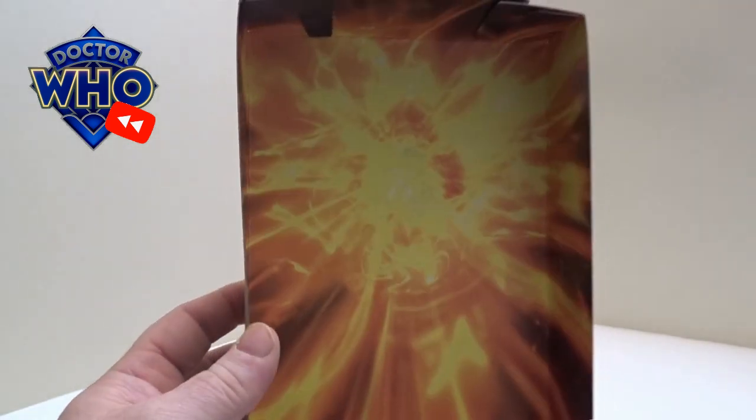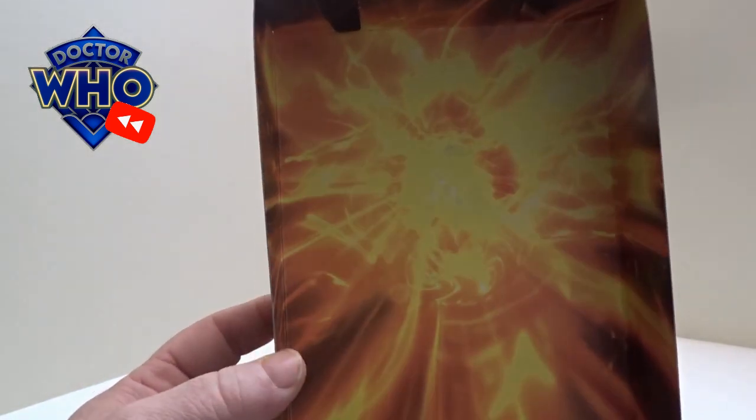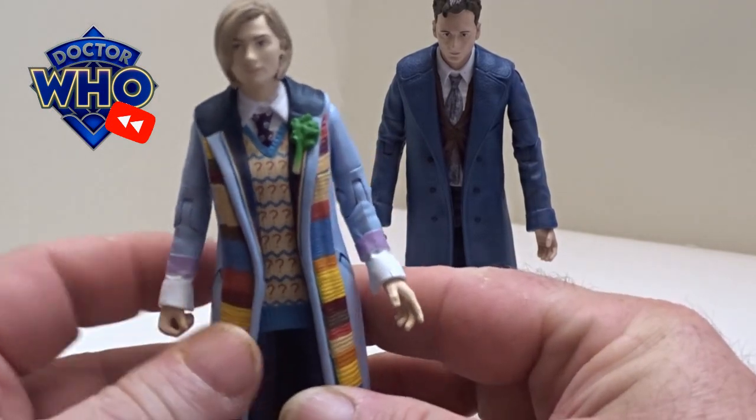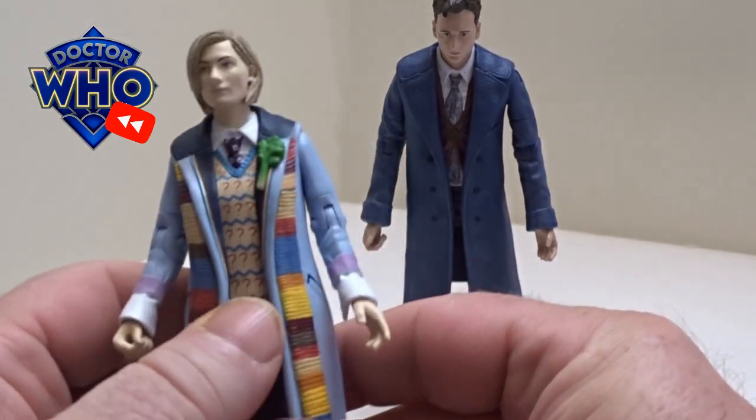It comes in a little baton card with a regeneration-type design. We'll start off with the 13th Doctor and go through the articulation.